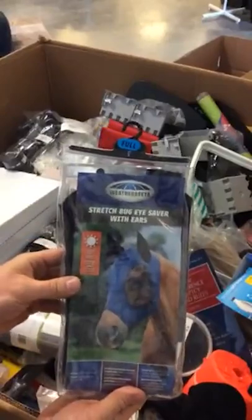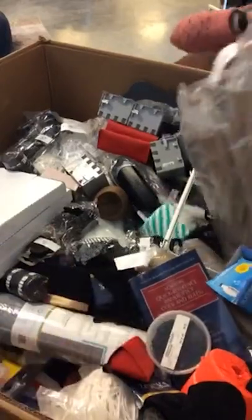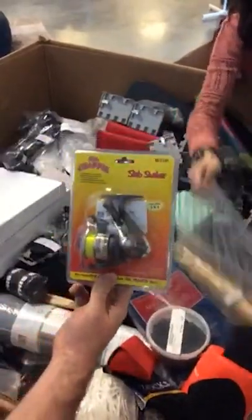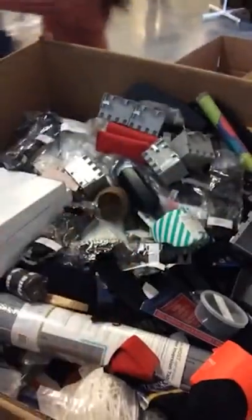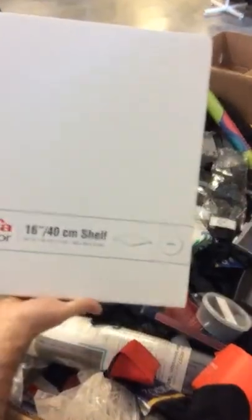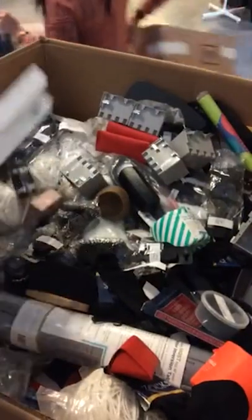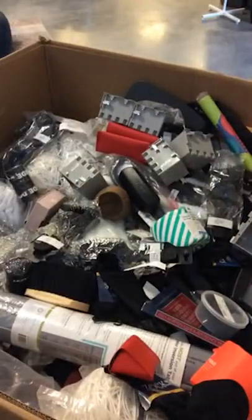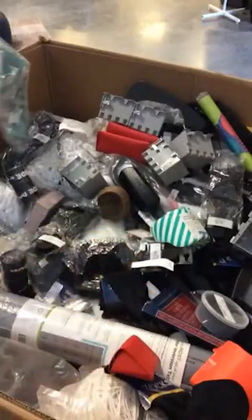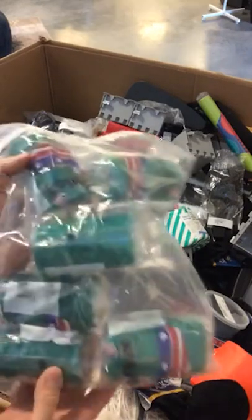Stretch bug eye saver with ears. We have Ugly Stik crappie reels. This is a white shelf — 16 by 18 and a quarter by one and a quarter thick, that's kind of nice. Horse brush, a flick brush for horses — we have several of these in the pallet. Dark green leg wraps for horses.